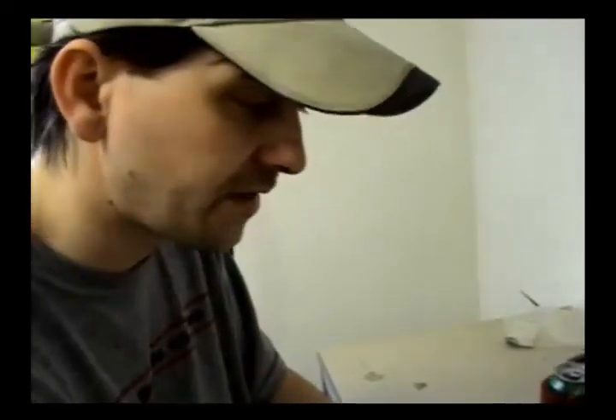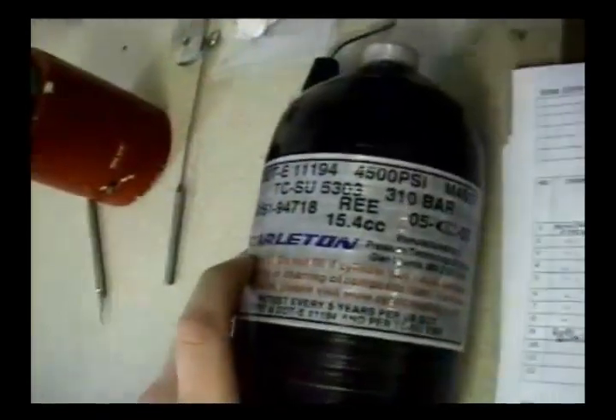We record the serial number and the manufacturer name. The manufacturer name is always the person that made the tank, not the regulator manufacturer. It's either Carlton, SCI, or Luxfer — those are the three major cylinder manufacturers, including Crossfire right now.